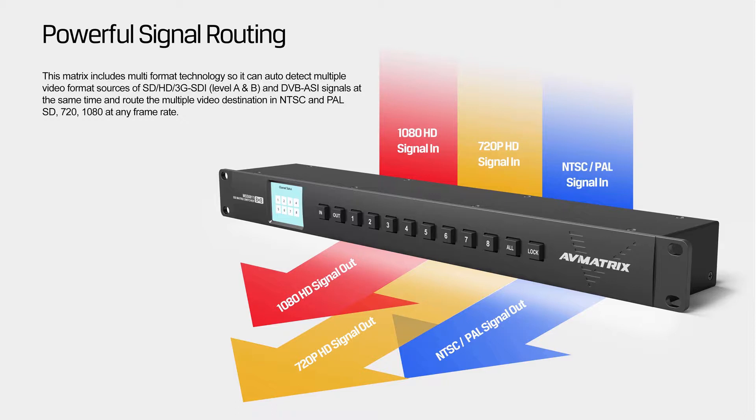It includes multi-format technology so it can auto-detect multiple video format sources of SD, HD, 3G SDI Level A and B, and DVB-SC signal at the same time.